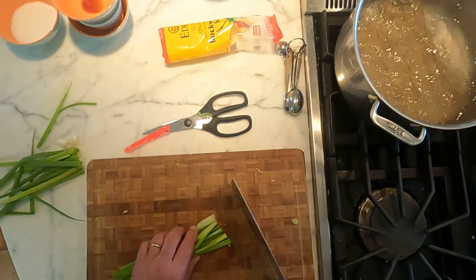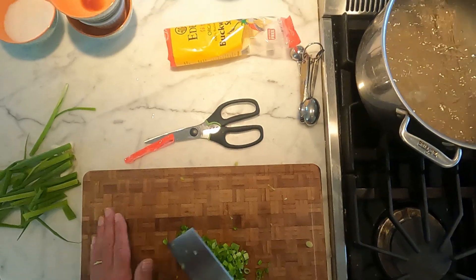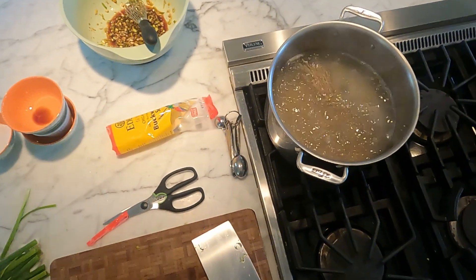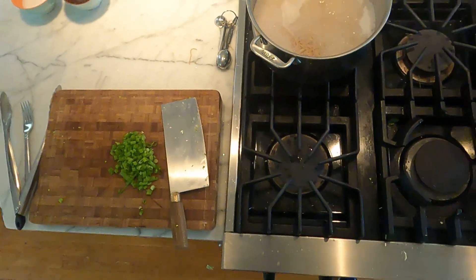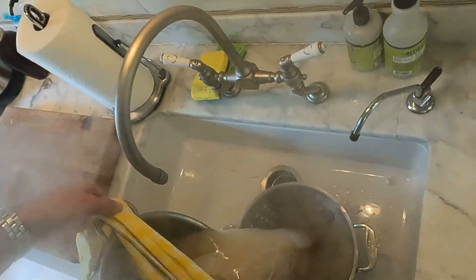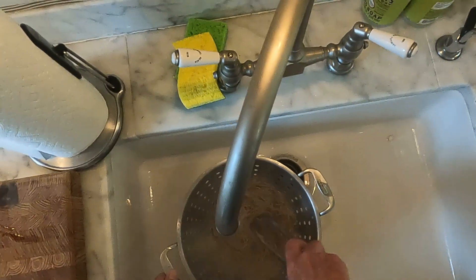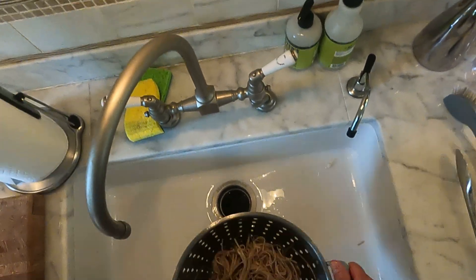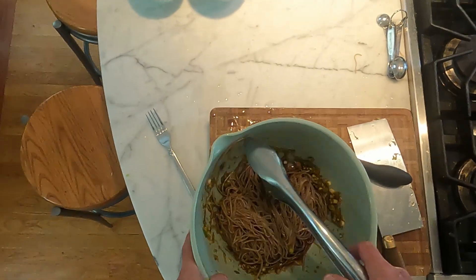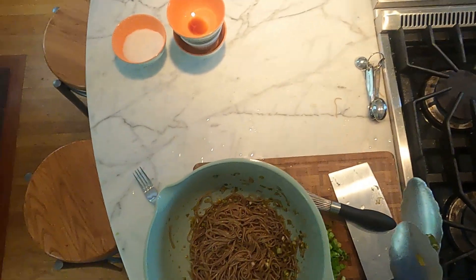Meanwhile, let's take the greens — we're going to toss these with the finished dish. We'll come back when these are ready. We'll drain them and rinse them and add them to the sauce. The noodles should be done — I just tasted one. Let that sit for 10 minutes. We'll finish it up with the scallion greens.